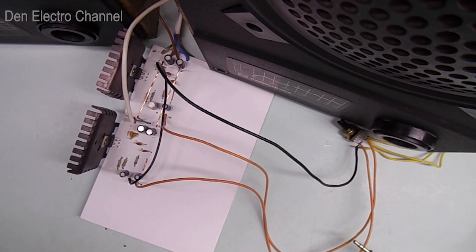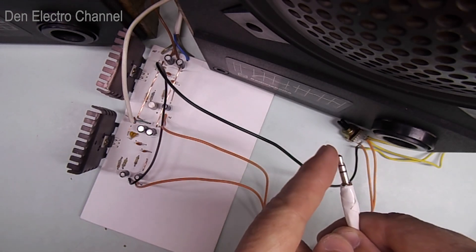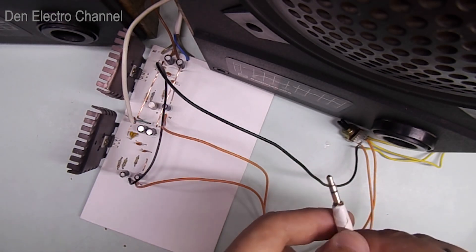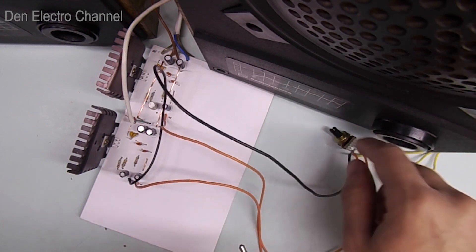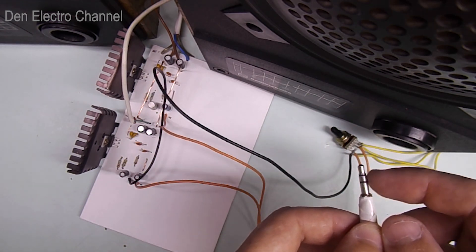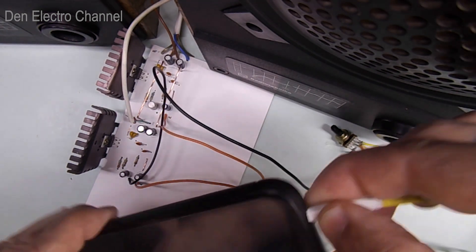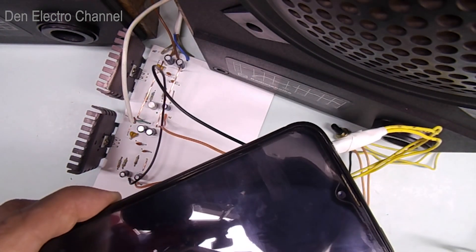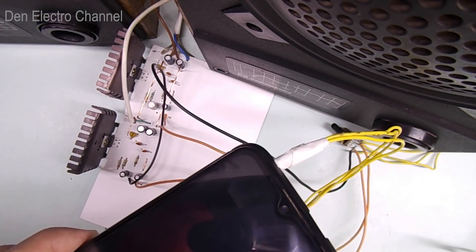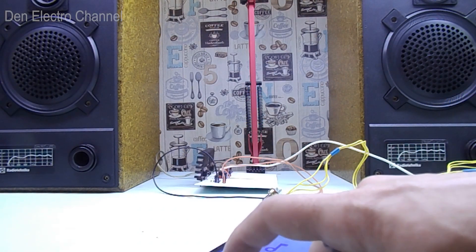After connecting the power, some background noise is heard from the speakers, but you can barely hear it — only when you lean close to the speaker. With the volume control at minimum, touching the mini jack produces no sound. If the volume is increased, the background becomes louder, and touching the jack produces a clicking sound. When I insert the mini jack into the phone, a characteristic crackling sound comes from the speakers, after which the background volume decreases. To test the amplifier, I will use Soviet speakers, S-30A.